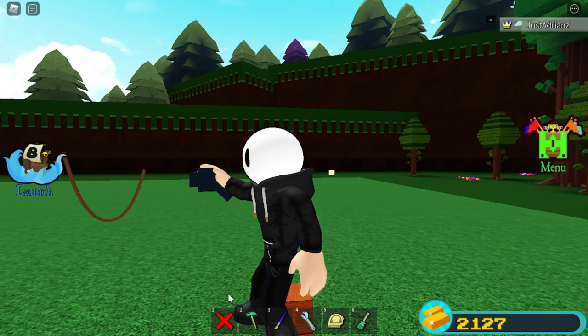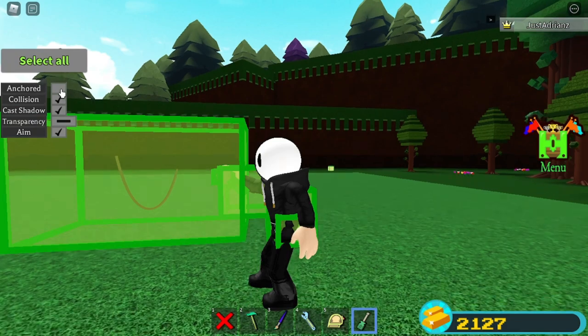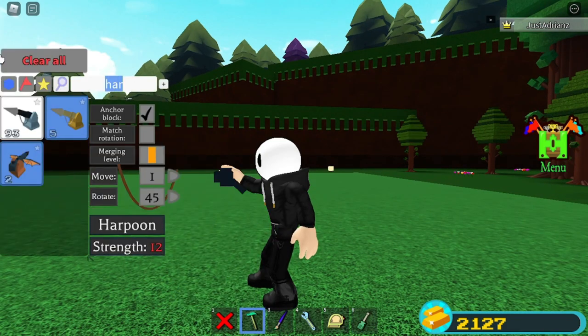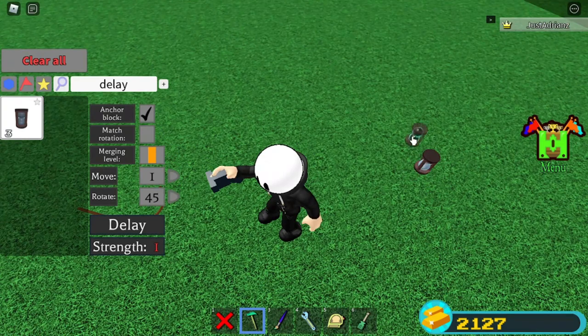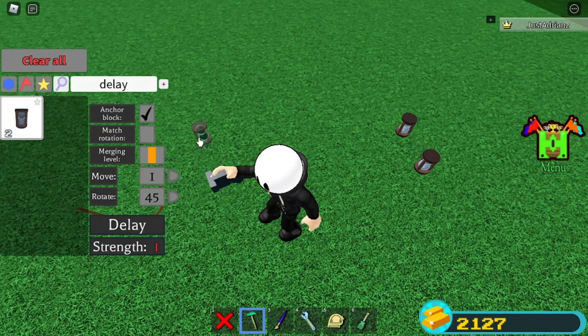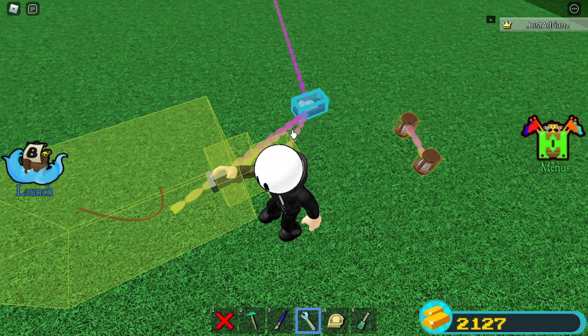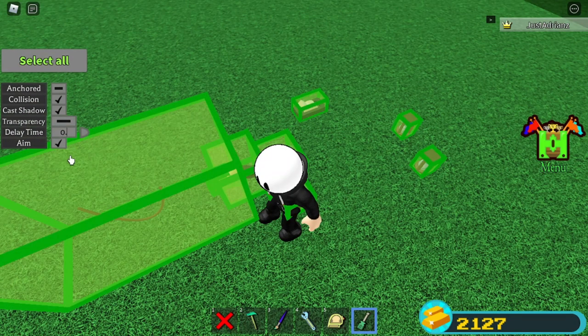Delete this, delete this. Grab two delay blocks — make sure you unanchor everything and pray it sticks together. It did! Place two delay blocks down, one and two, and bind them together. Then grab a switch block, slap it down, and make sure you unbind it from the glue blocks or it'll disappear. Bind the connections, then set the delay time to about 0.2 — that should be perfect.